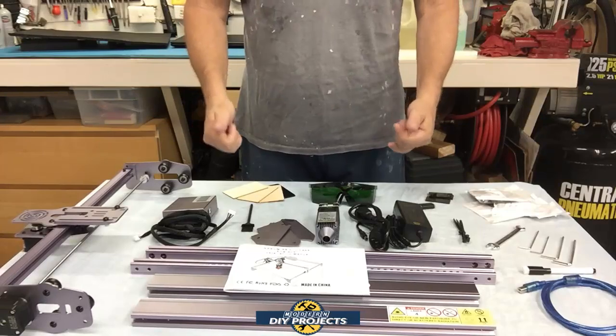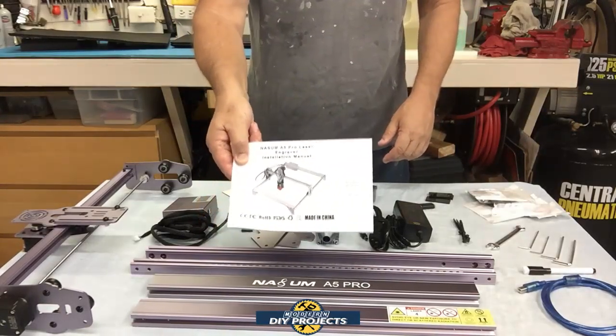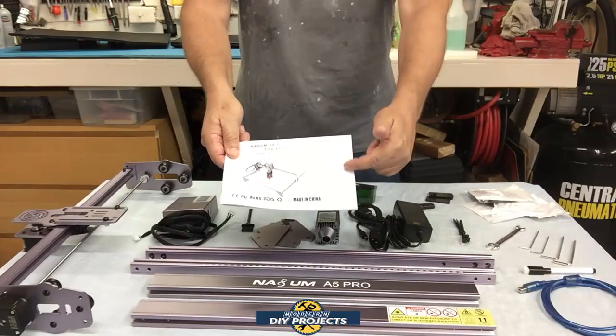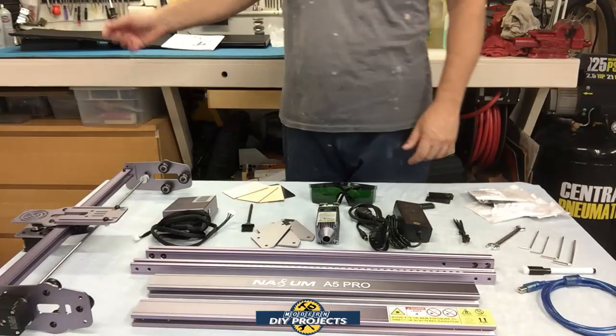So what do you get inside the package? Well you get the instruction manual and owner's manual that has all the information on how to get it set up, troubleshooting, and all that kind of good stuff. It comes in several different languages so you should have no problem understanding it.